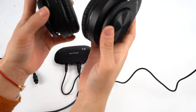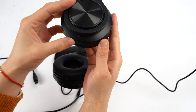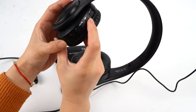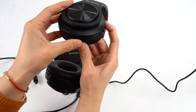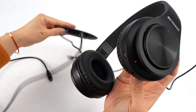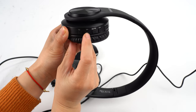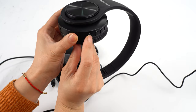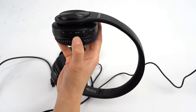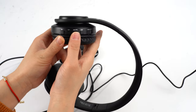Now I will power on the headphones. There are lights on it. You can change the channels, and you can change it based on the channel button. This is volume up and this is volume down. And this is the mute key — if you don't want to listen, just press this key to go silent.